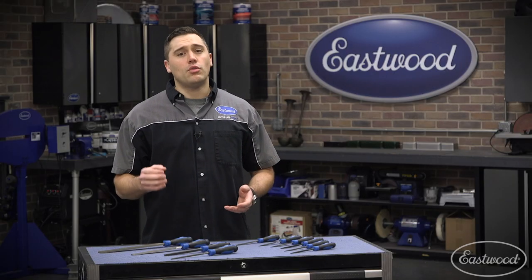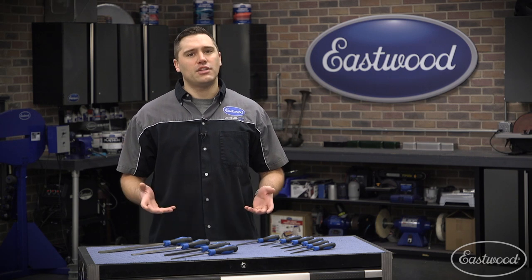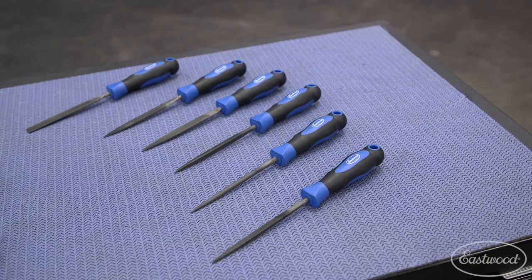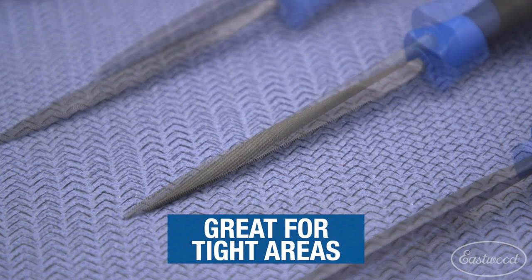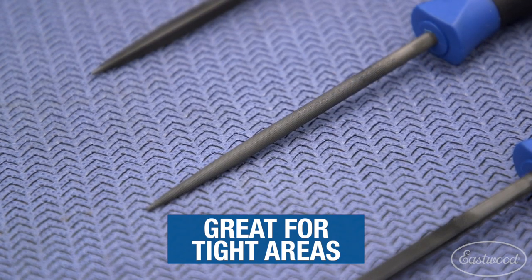Now you might be saying that you also have smaller projects and the 10-inch file just won't fit. We got you covered there too with the Eastwood six-piece mini file set. Each of the six included files only measures four inches long, making them perfect for smaller, more detailed work.